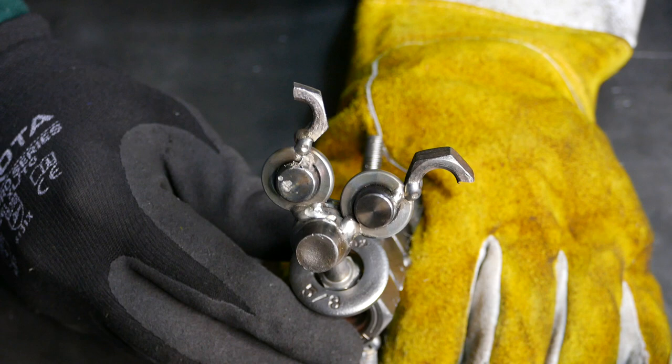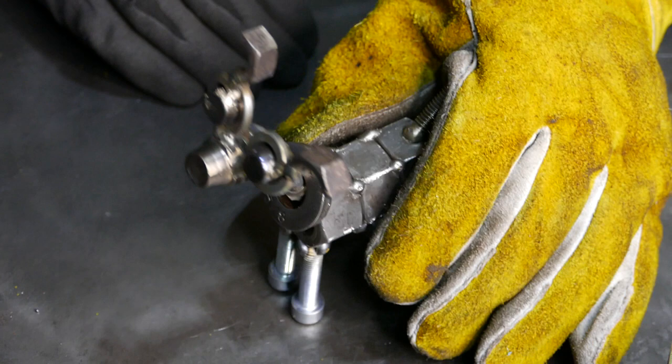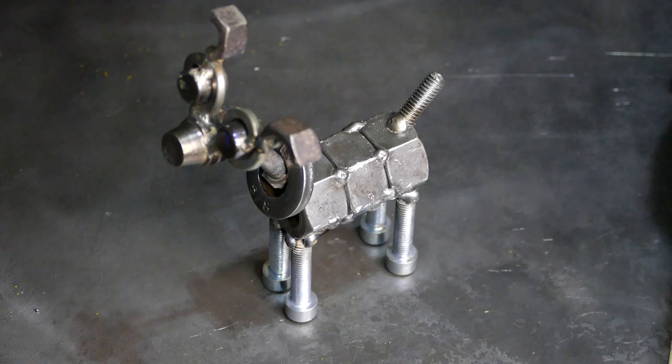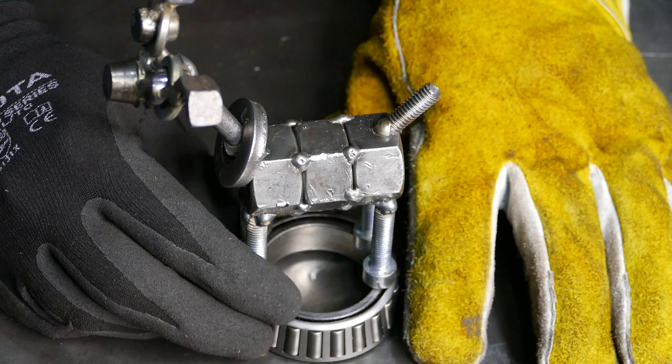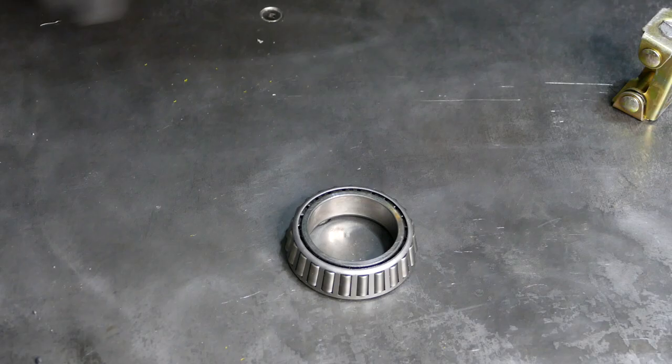The only thing is it's a little tippy, so I have an idea to put my little Rex on a pedestal — on this fancy bearing. Boom! Oh yeah baby. To make it even more fancy though, I have a piece of mesh and we'll see if we can weld it to the bearing.